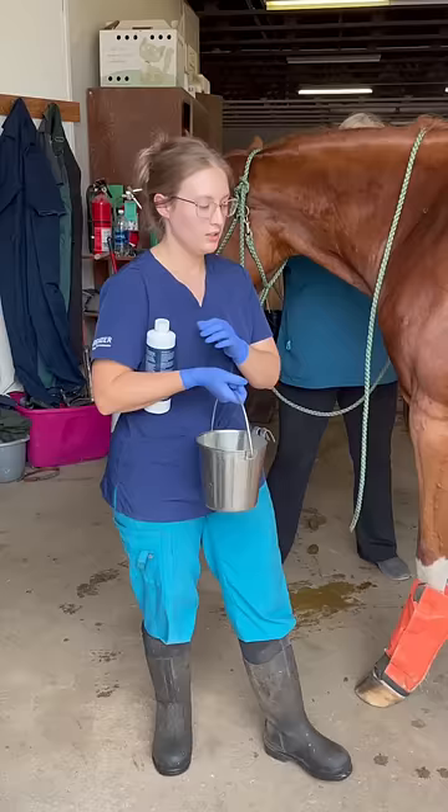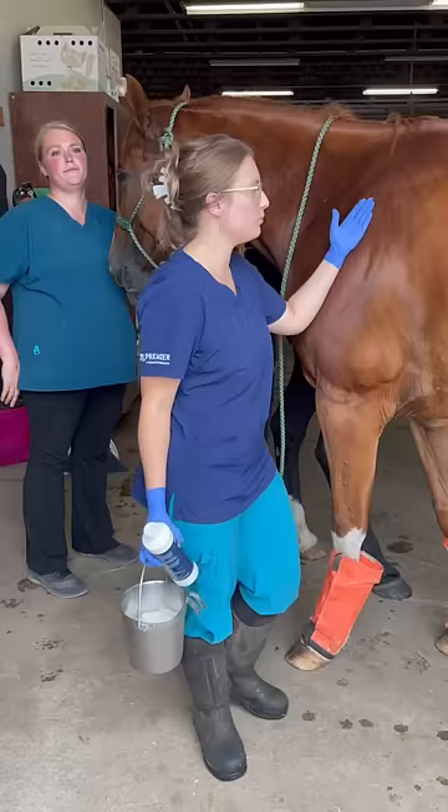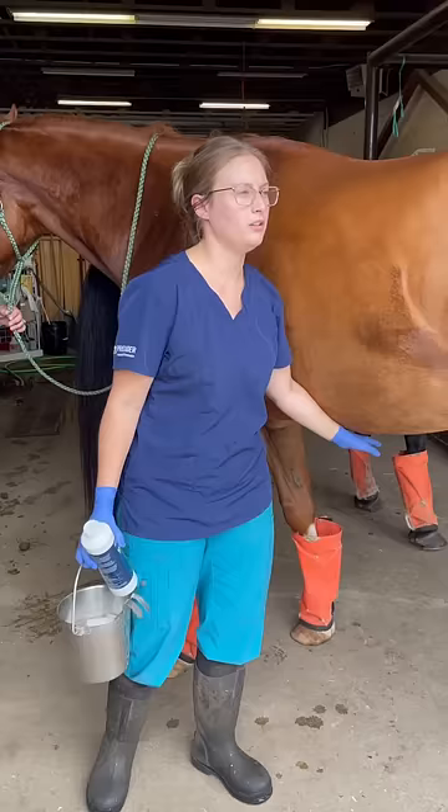Whenever you're approaching a horse, even if you know them really well, the first thing to think about is safety. Most horses are more comfortable with you on their left side, so that's typically how I approach them. I usually start up here, touching them on their shoulder, and then coming down and just making sure they're okay with this.